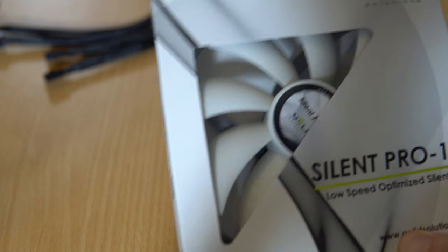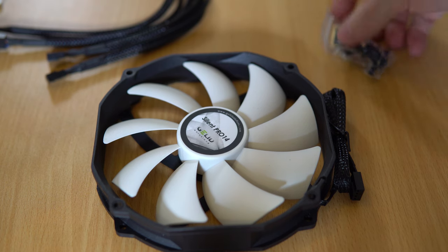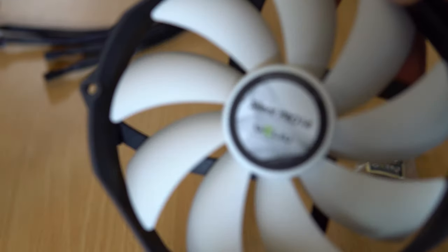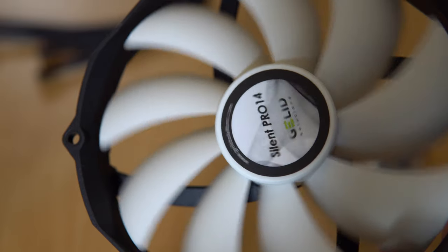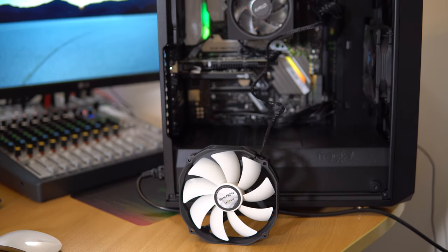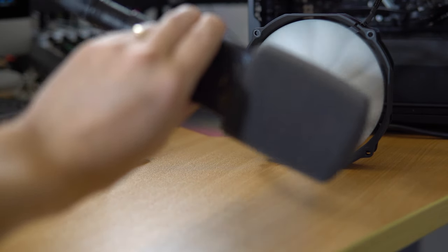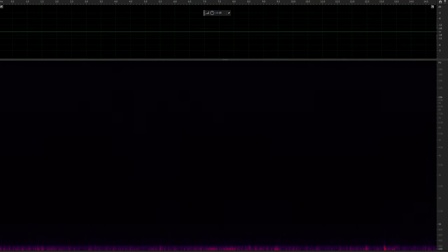As you can see, the Gelid Silent Pro, which is a 140 millimeter case fan, comes in a beautiful white with a black case around it, obviously a power cable to connect it, and a plastic bag containing a sticker saying 'silently cooled by Gelid Solutions' and some lovely temperature resistant rubber, which stops the vibrations from the fan motor from traveling into your PC case and causing more noise. Let's listen to the Gelid Solutions Silent Pro 14 and check it out in spectral frequency view.